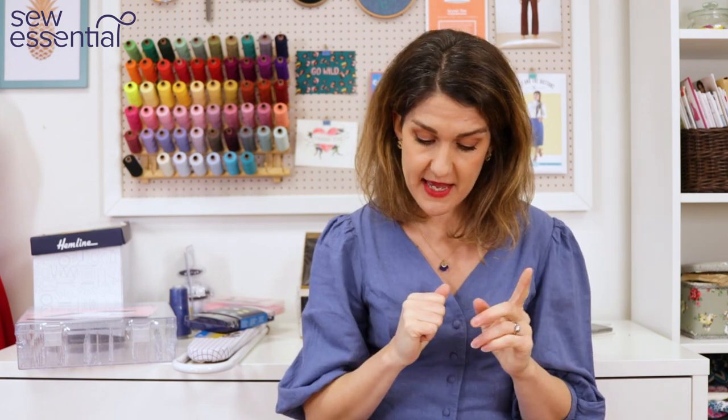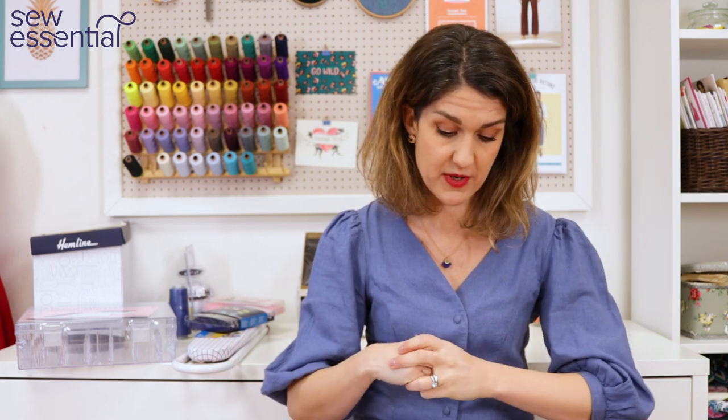Diane Oven asked if I've made a long denim skirt. I haven't, but I did make Burda 6252 — a lovely button-down A-line skirt — in the short version, and I was really pleased with it. It's a great pattern and I wear it a lot. There's also a long version of that pattern available, so you could try that. I'll pop a link to the pattern below, and there's also a video on our YouTube channel where I show that skirt — I'll see if I can find the link for that too.